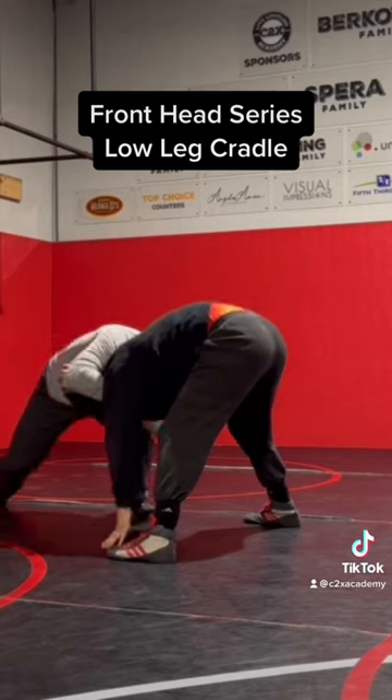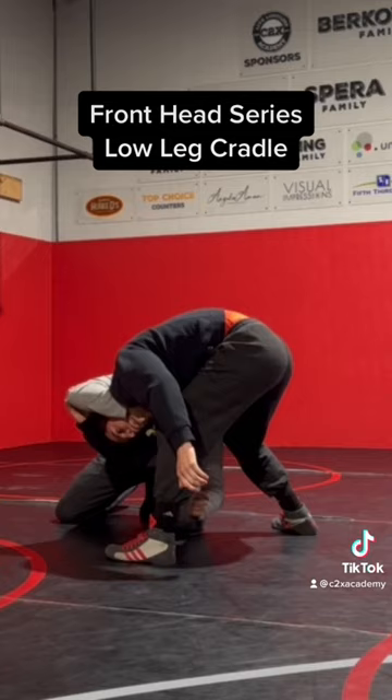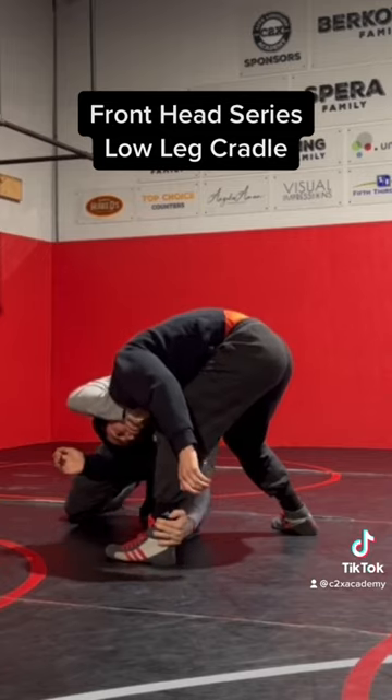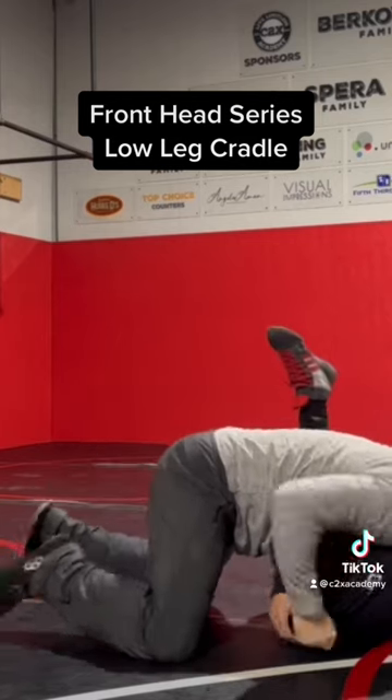Once he steps, I'm gonna lower my level and drive through that ankle. Once I get the ankle, it's just about driving forward, holding onto the head. Drive forward, get to that low leg cradle, and then I can finish from there.